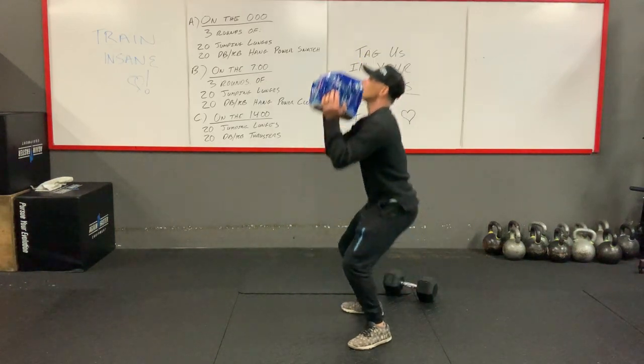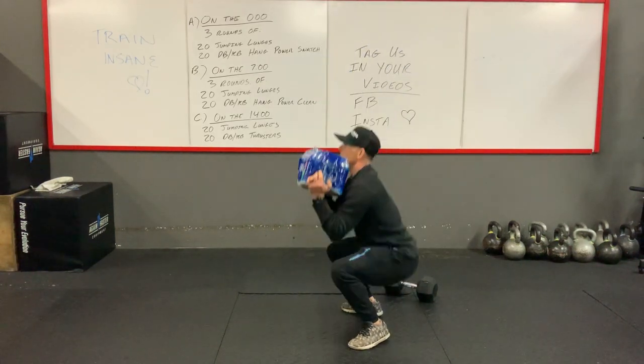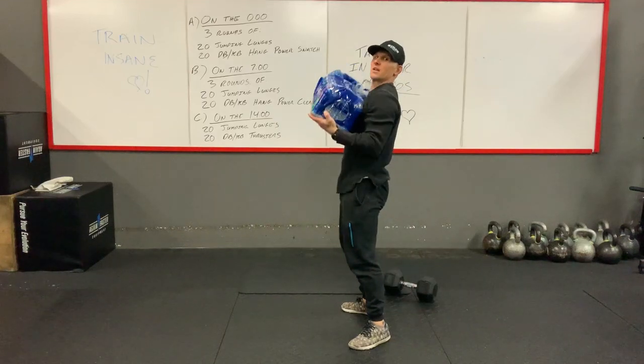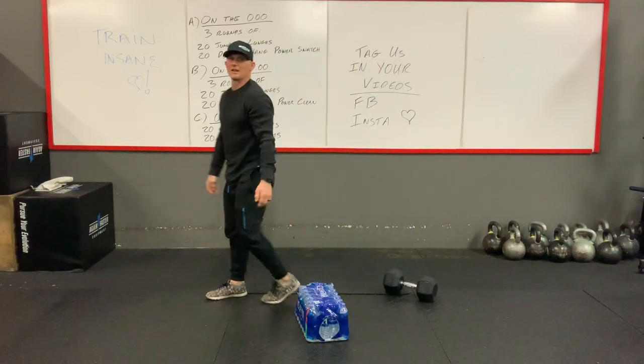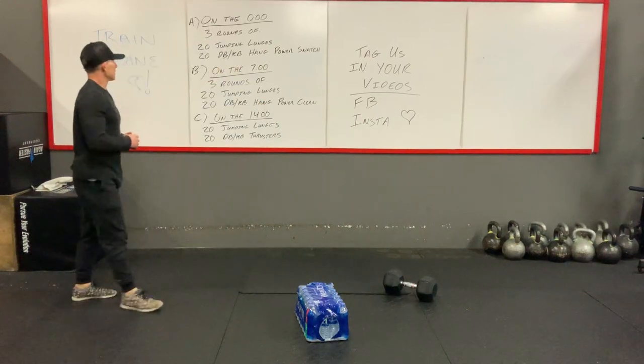You can hold it here — down, press overhead, down, press overhead. So depending on what you've got, you can pick your modification.